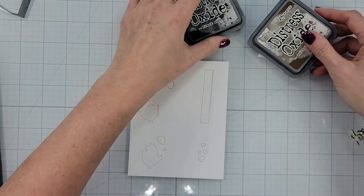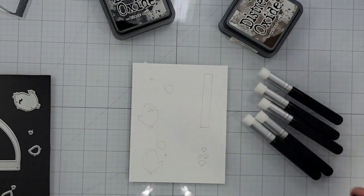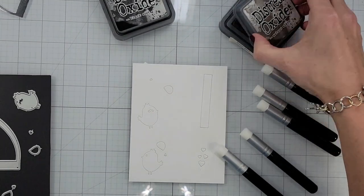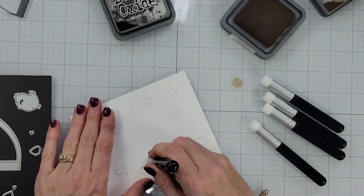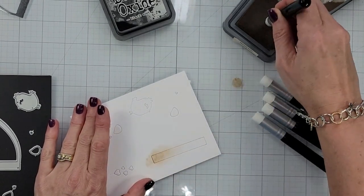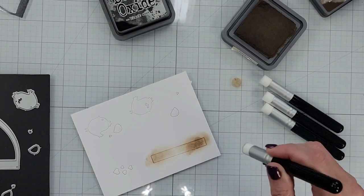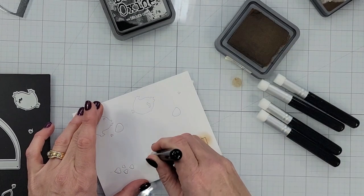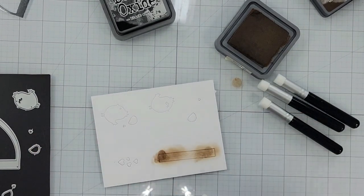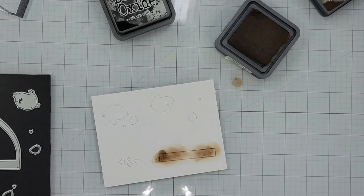One bird has an eye, the other has eyelashes, so I'll show you what I do with those in a minute. I'm going to grab these little blend mini brushes from Cat Scrappiness. This is my first time using them and I love them. I love any little blending brush that I can hold like a pencil — I just think I have a lot more control over it and can direct that ink exactly where I want it.